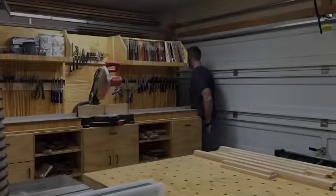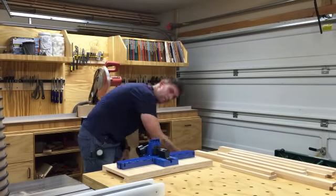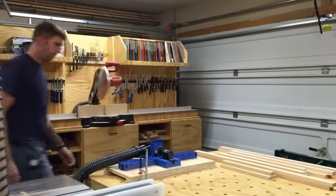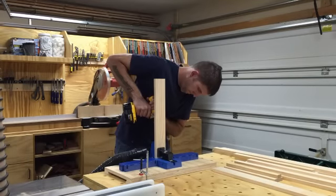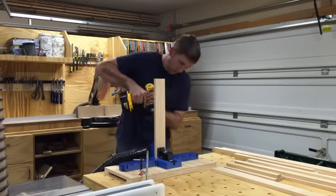Now that all the face frame parts are cut, it's time to put them together. I use the Kreg pocket hole jig for assembling face frames — this is Kreg's K5 pocket hole jig, mounted to plywood with French cleats so I can store it on the wall. When it's time to use it, I clamp it to the table, hook up my shop vac, and start drilling pocket holes.